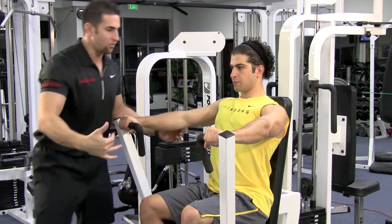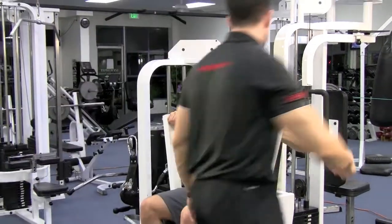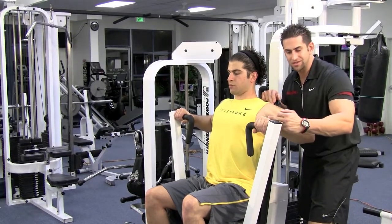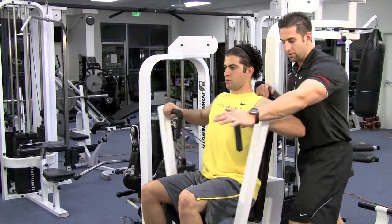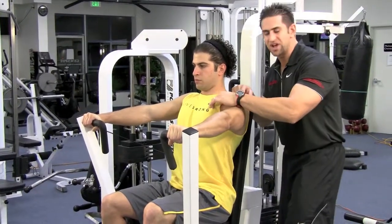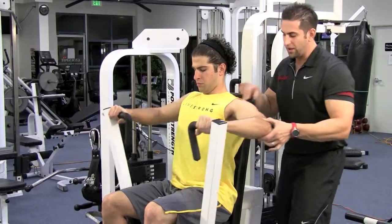Breathe in on the way down, blow out on the way up. You want to come down as far as your elbow lining up with your shoulder. Make sure your wrist is nice and straight. Blow out, lock your arms out — that's fine on this exercise — and squeeze that chest. Come down where the elbow meets the shoulder.